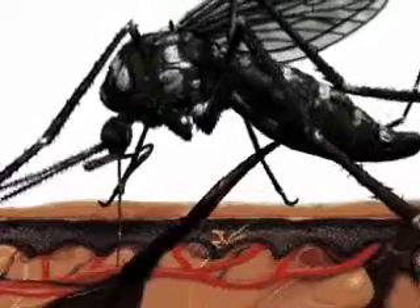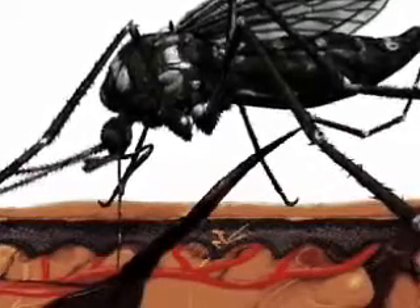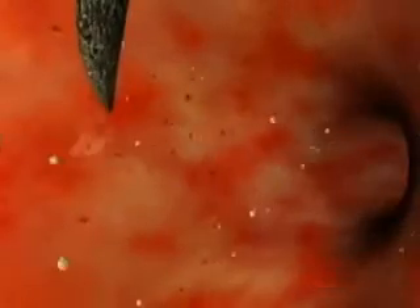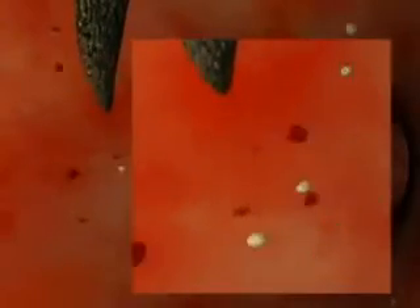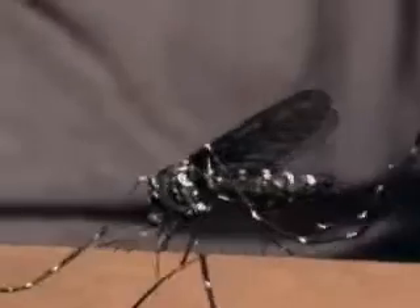Once a blood vessel is found, the female Aedes mosquito freezes and starts drawing blood from it. She will release salivary secretions to prevent the blood from clotting, allowing the mosquito to feed efficiently. It is this mosquito saliva that will cause the itchy red lumps in the victim. The amount of blood a female mosquito can take at one time can be up to four times its own weight.